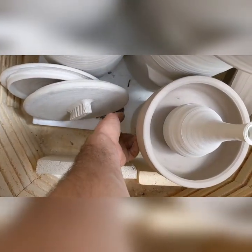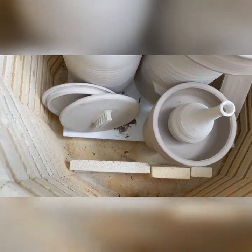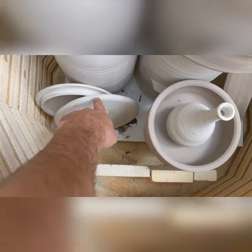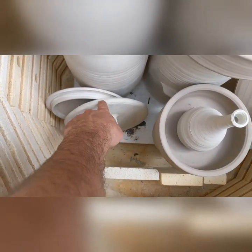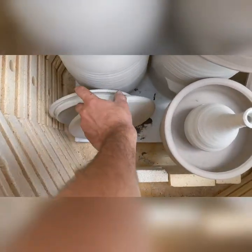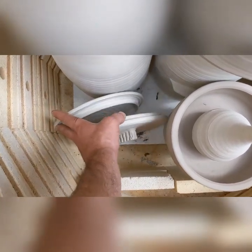Also, in a bisque firing, this overhang here — hanging the piece over the shelf — is not so big of an issue. I would never do that during a glaze firing. Similarly, I would never stack these lids upright during a glaze firing, but they won't deform at all during a bisque firing. They'll be just fine hanging out right there where they are.